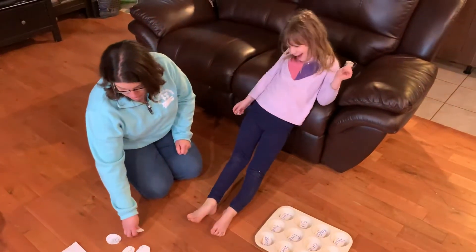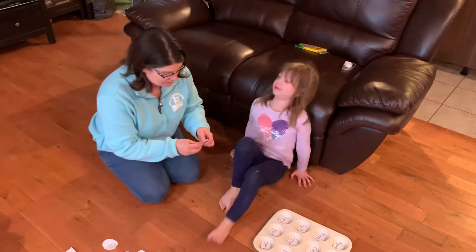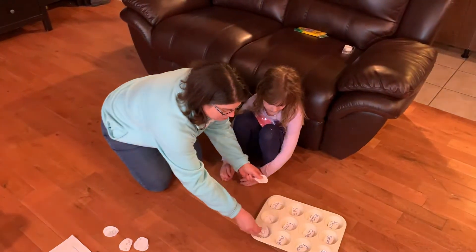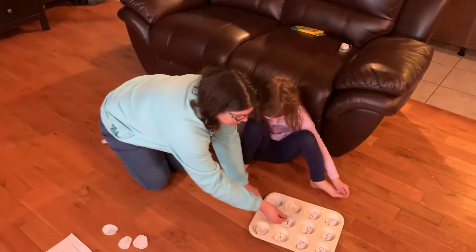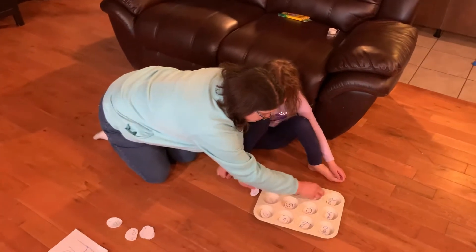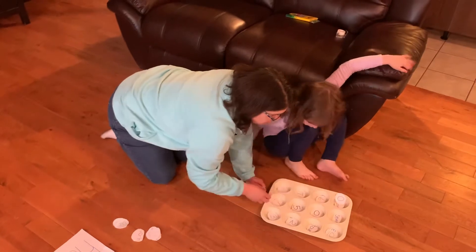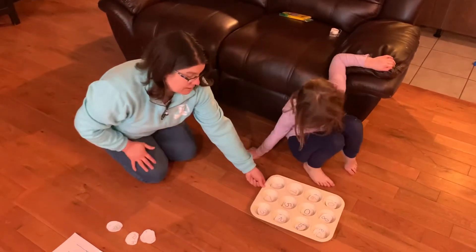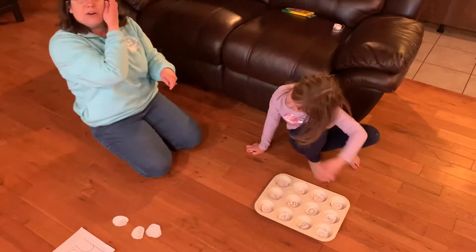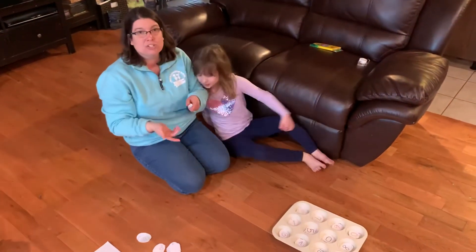So another way you can play — excuse me, Sammy — you can actually put in different numbers. I'm going to throw these in really quick, right over the ones we have. I did numbers zero through ten, and I added one more zero, because what we're going to do is play an addition and subtraction game with this.